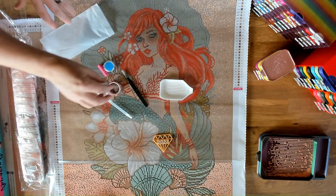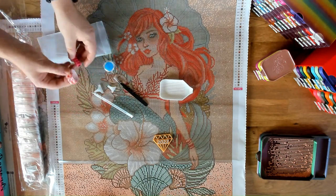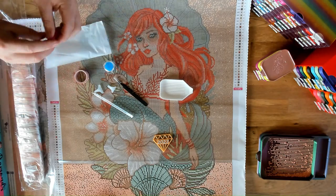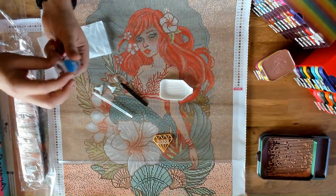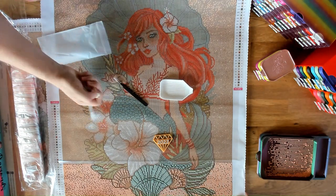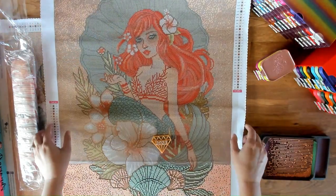Everything is going to be the same in the square and round tool kits, including the stabby tweezers. The only difference is the colors of the washi tape — this one has a heart pattern — and we got a fuchsia squishy. This is the blue wax, which is the best non-custom wax. You also get an applicator and a couple of multi-placers.